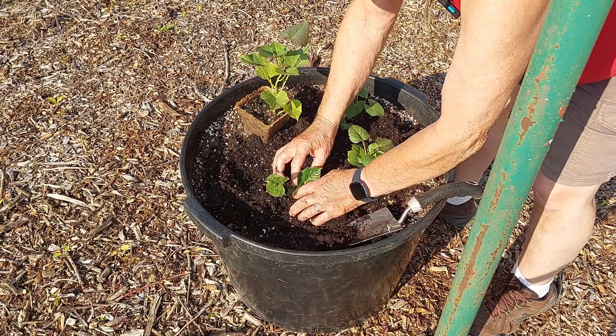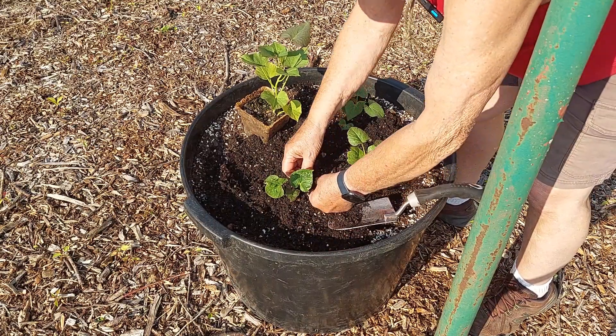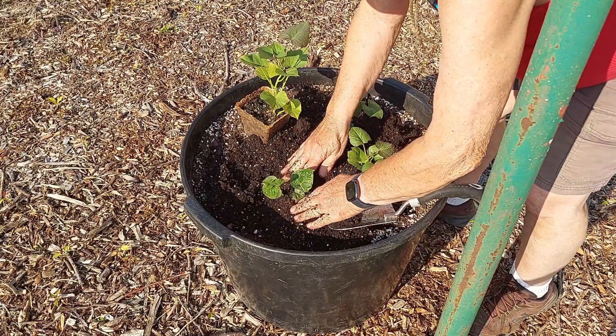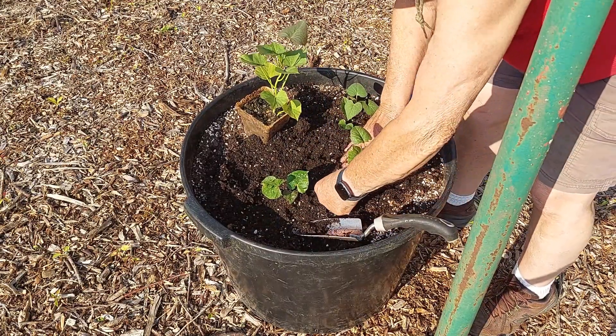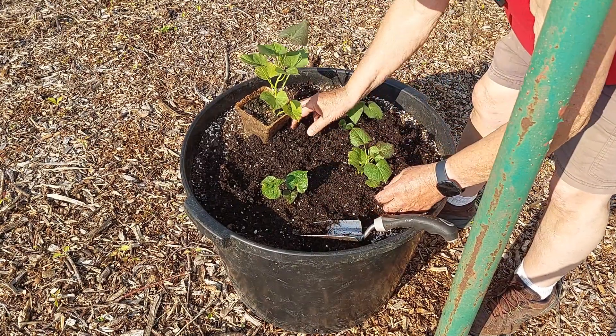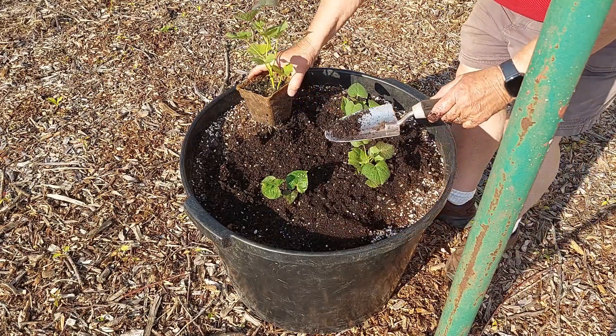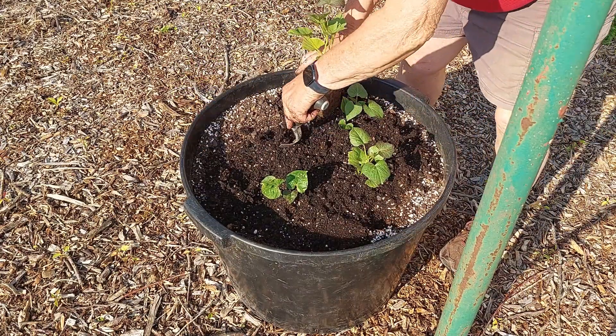The reason I'm growing them in these tubs this year for the first time is that I'm hoping this fall at harvest time I can simply turn the tub over sideways onto a tarp and dump out the potatoes and pick them out of the soil, rather than having to dig them like I do with in-ground planting.